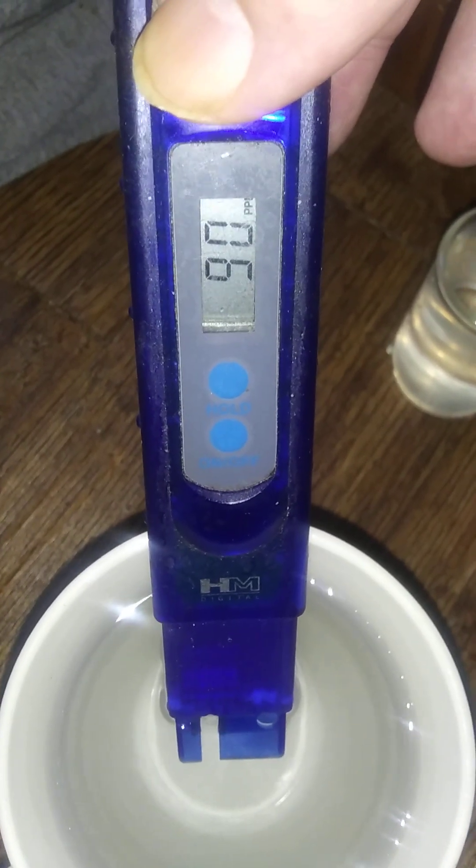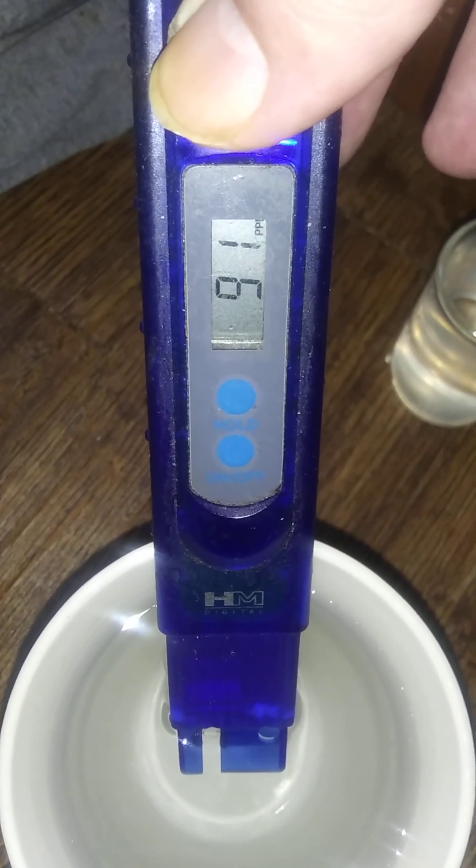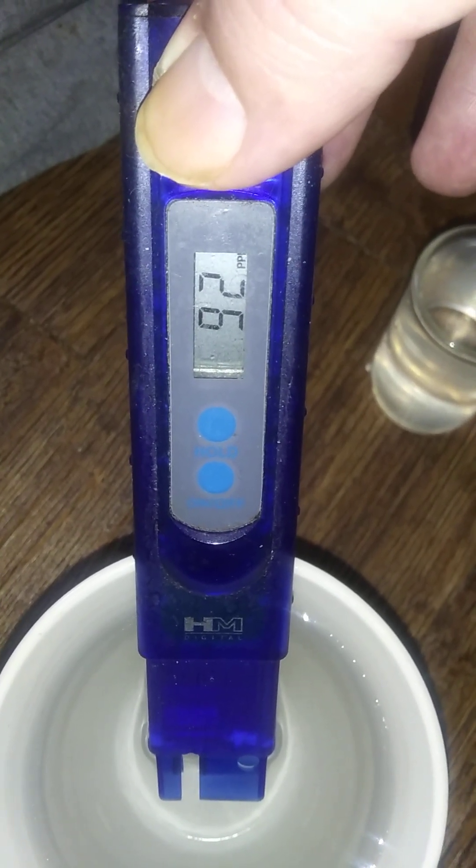This is what Cole is doing — measuring the tap water right now. It's climbing up. It should be between 119 to 186, but it will take a while to climb up. 92 is a little lower than normal, but that's mineral content and that's how filtered the water is.